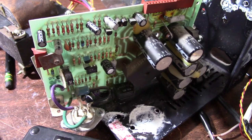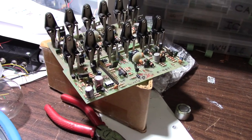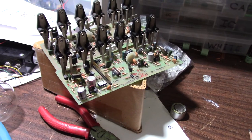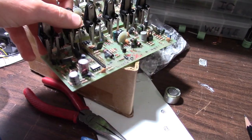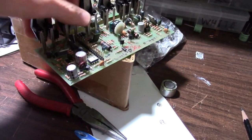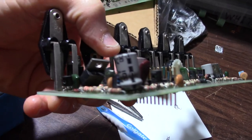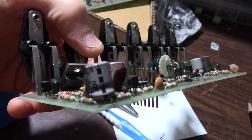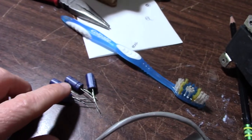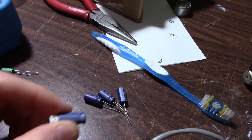I try to minimize expenditures — if the part tests good I don't see a reason to replace it. I'm trying my darndest not to spend any money on this project, but it looks like I might have to. At least with these capacitors here I can use a substitute — these are 100-volt caps and I don't have that value in stock.